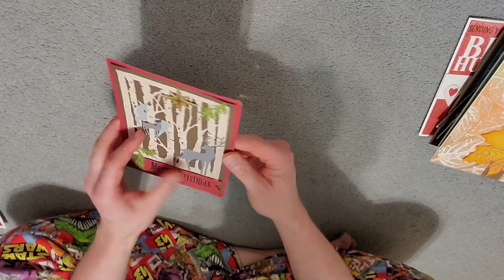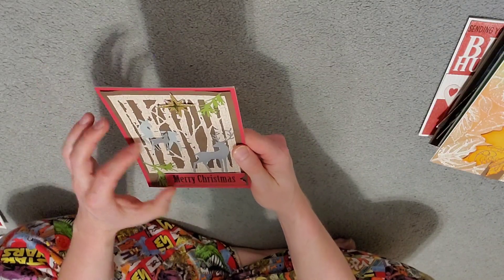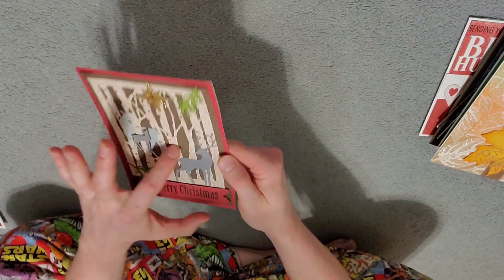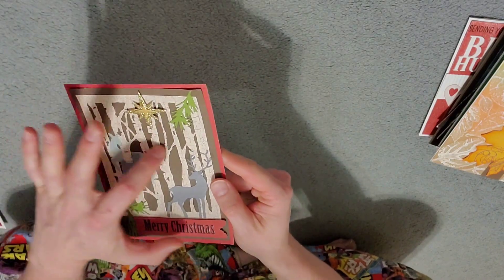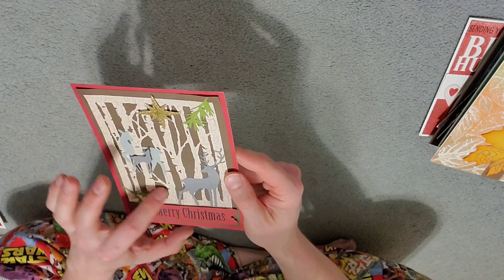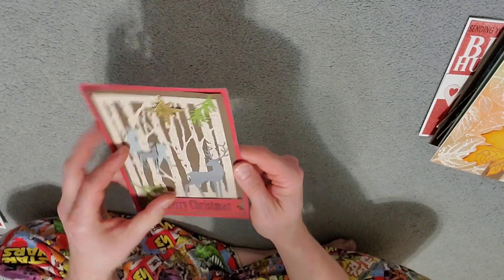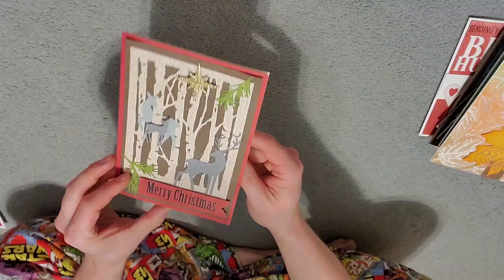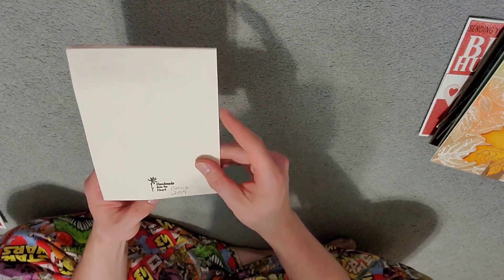Here's another Christmas one. Very cool — got some stars and some deer in the forest. I really like the crackle; it works really well for the birch bark look on there. I think that was probably bought like that or maybe it was a paper she used. But it comes together — you don't question the science behind it, you just appreciate the results. Very cool. 2019 from them.